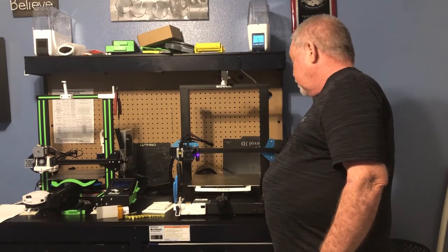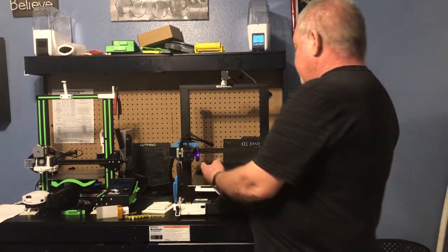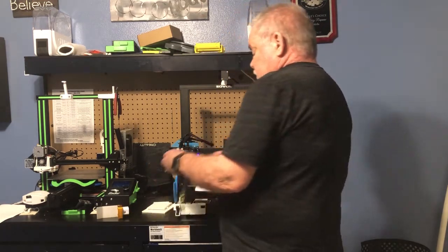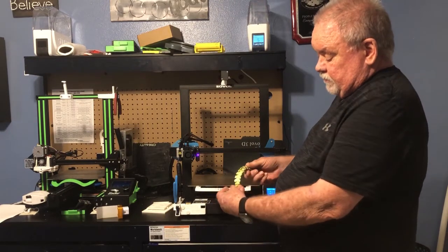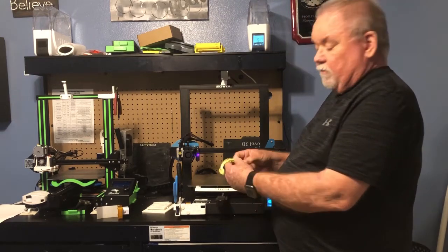I have done an upgrade on it — the only upgrade I've done so far is going to be the build plate. I've gone to this flexible steel build plate. I love these build plates, they work great. As you can see the bottom of it, it's very shiny. It's nice how it comes out from the bottom of the build plate. Very easy to remove.